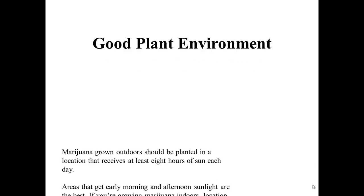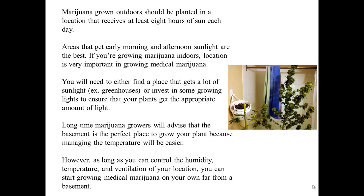A Good Plant Environment. Marijuana grown outdoors should be planted in a location that receives at least 8 hours of sun each day. Areas that get early morning and afternoon sunlight are the best. If you are growing marijuana indoors, location is very important. You will need to either find a place that gets a lot of sunlight, like a greenhouse, or invest in growing lights to ensure your plants get the appropriate amount of light. Long-time growers advise that the basement is the perfect place to grow because managing the temperature will be easier. As long as you can control the humidity, temperature, and ventilation of your location, you can start growing medical marijuana on your own.